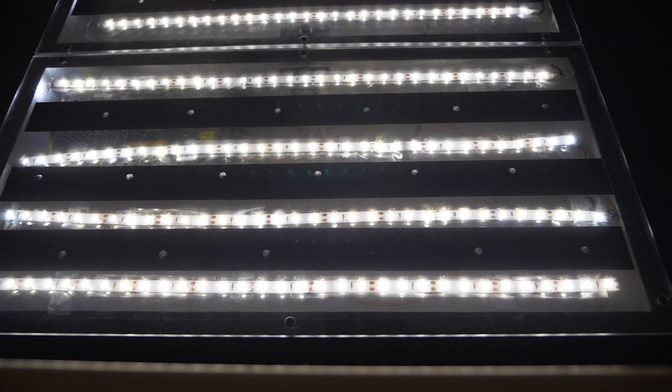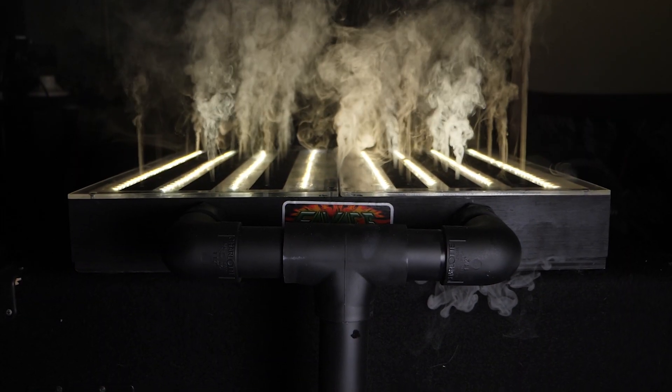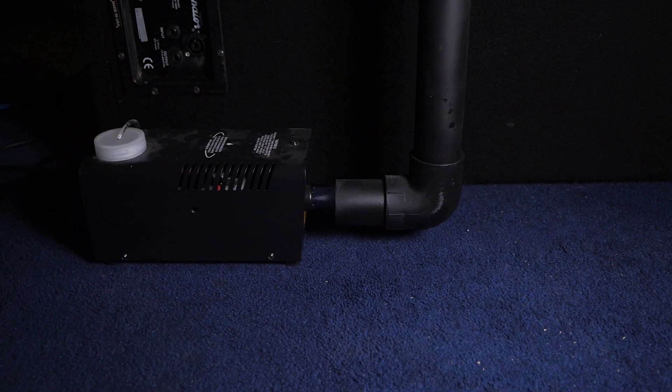In this video, I'm going to show you how to make the box and the lights, and in a separate video, I'll show you how to add fog to it if you so desire. I'm not going to make one from scratch, but I'm going to take this apart, show you everything we used to put it together, and hopefully you'll be able to build your own after this.